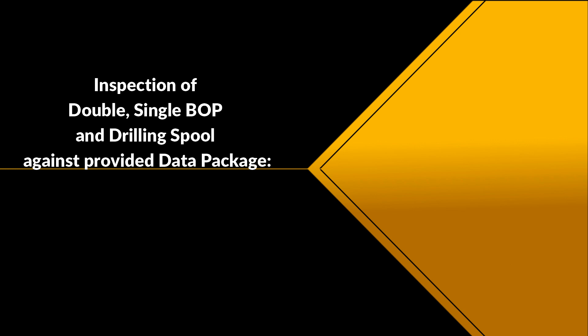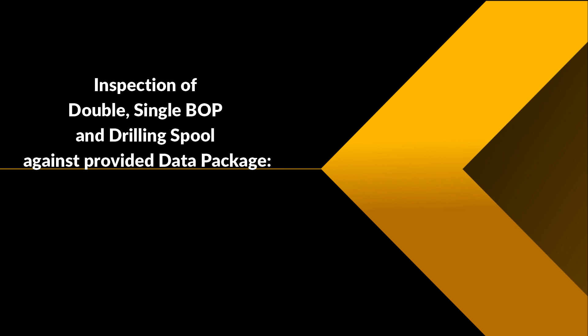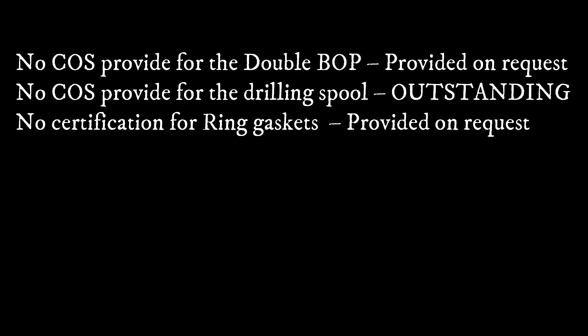Inspection of double and single BOP and drilling spool against provided data package: no COC provided for the BOP — provided on request. No COC provided for the drilling spool — outstanding. No certification for the ring gasket — provided on request.